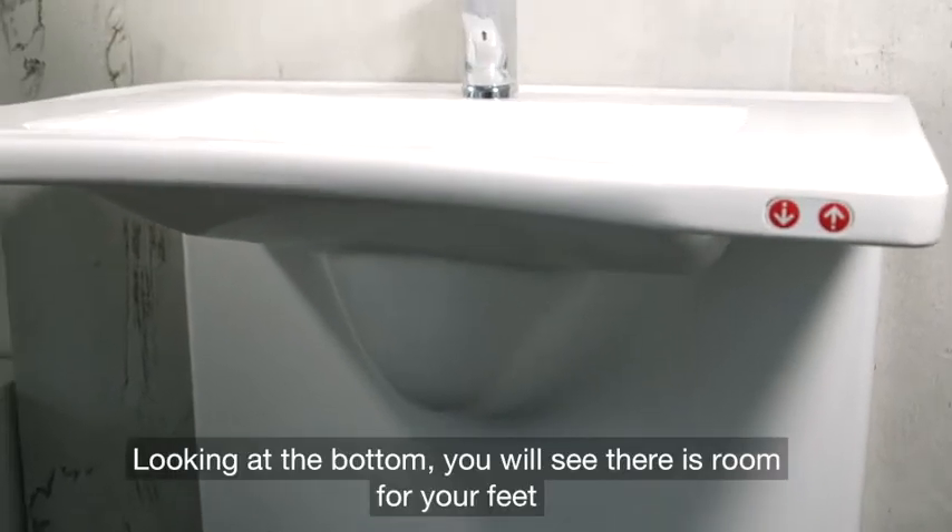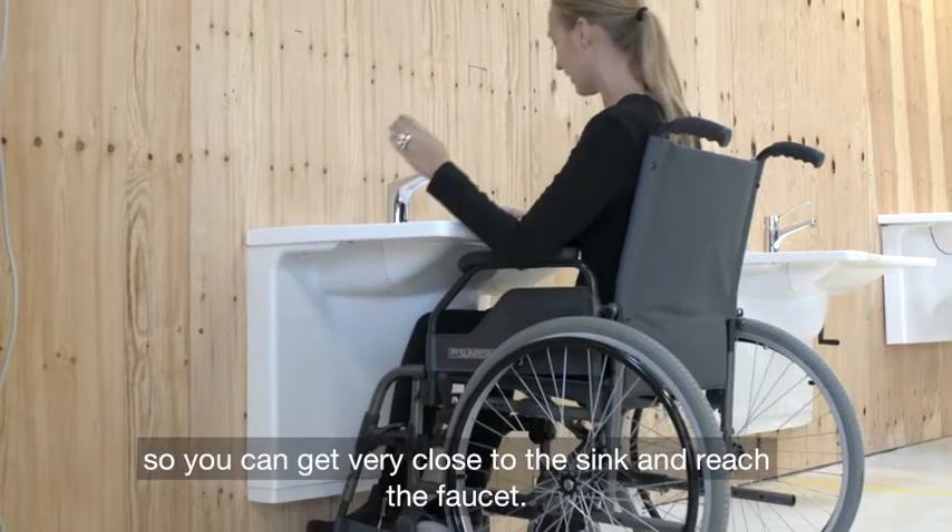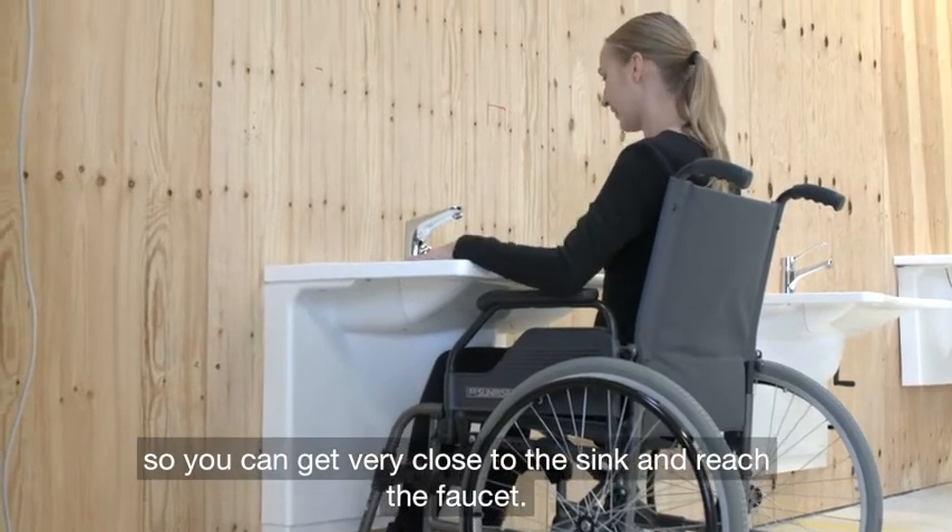Going right at the bottom, you also see that there's room for your feet, so you can get very close to the sink and reach the faucet.